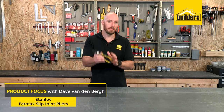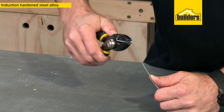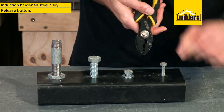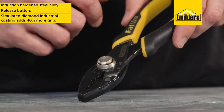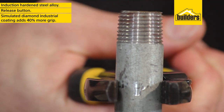These are the Fatmax slip joint pliers from Stanley. The heavy duty induction hardened alloy steel construction is built tough, and the release button allows them to easily adjust between three sizes depending on your application. The simulated diamond industrial coating is said to add 40% more bite and grip compared to traditional pliers.